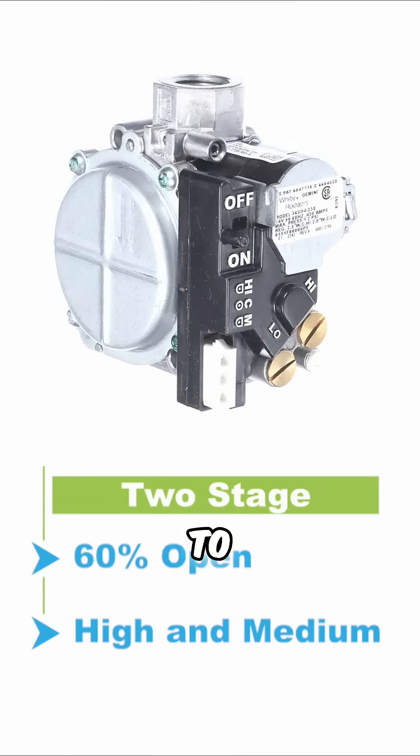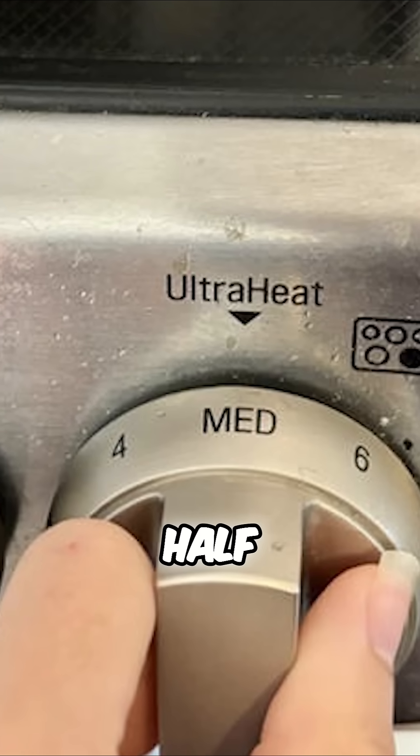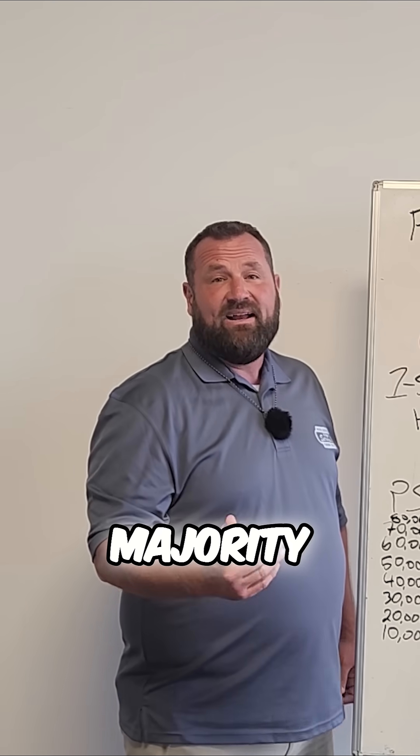The gas valve has the ability to, instead of just opening all the way, open about 60% — a little more than half. That gives you a high and a medium speed, and in Utah it's going to run on that medium speed the majority of the winter.